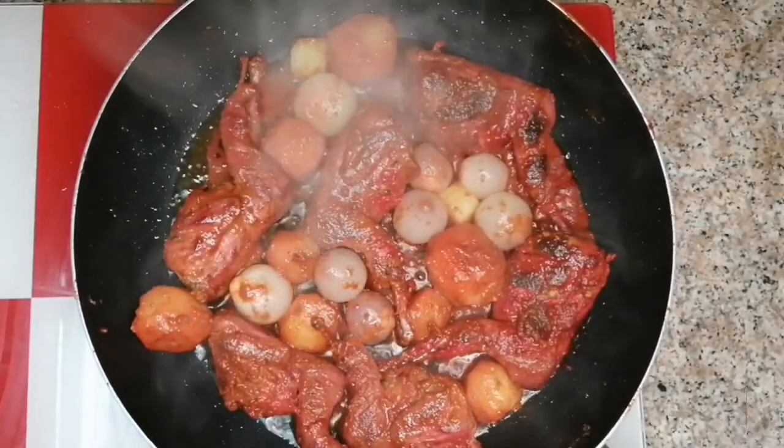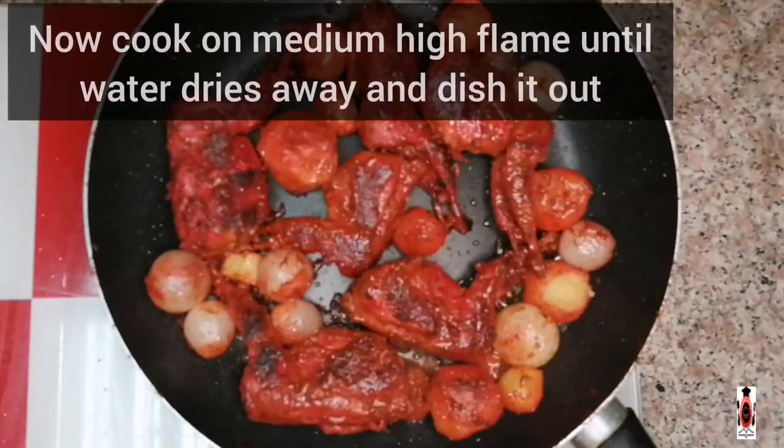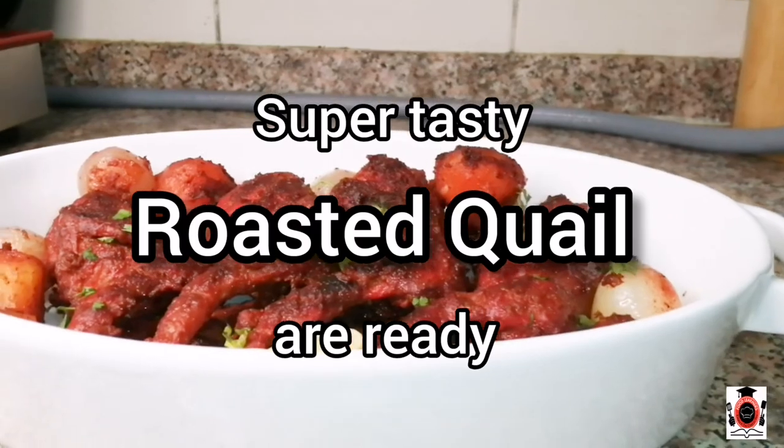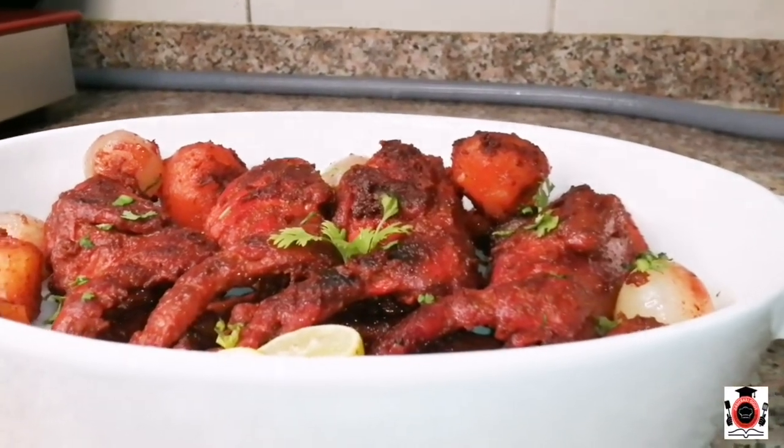We will let it dry for 10 minutes until the water evaporates. The water is now dry. I will show you — the roasted quail is ready. The quail has a beautiful food color and is fully roasted.